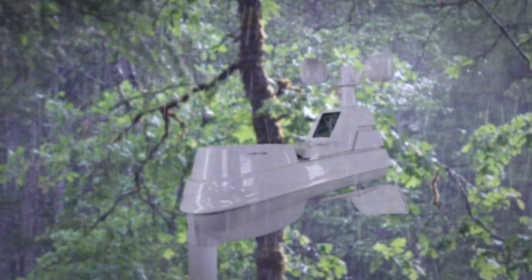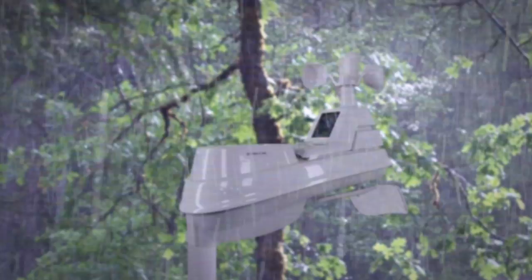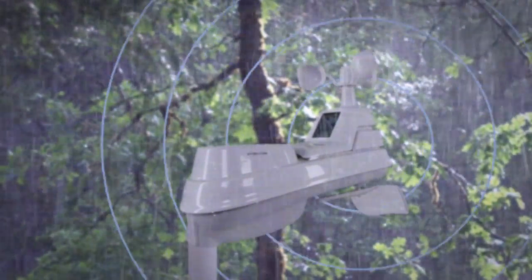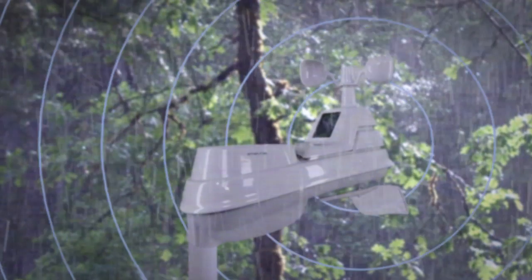Setup is easy. Simply place the 5-in-1 sensor outside to begin measuring your outdoor temperature, humidity, wind and rain. The sensor wirelessly sends your weather data to an indoor display for quick access to your information.